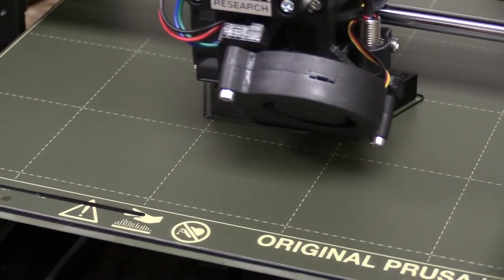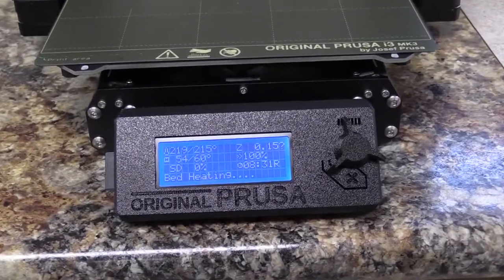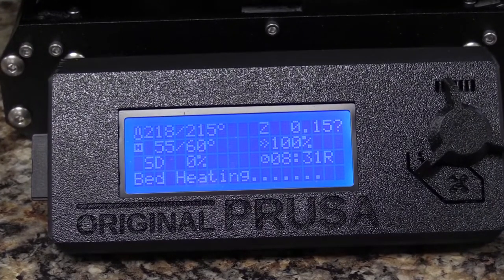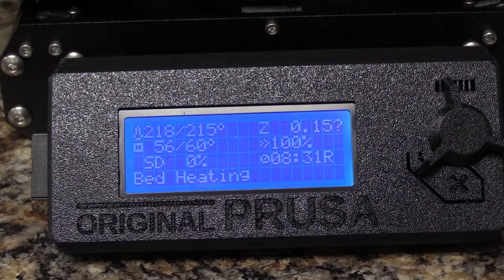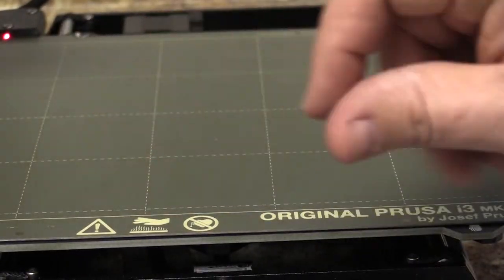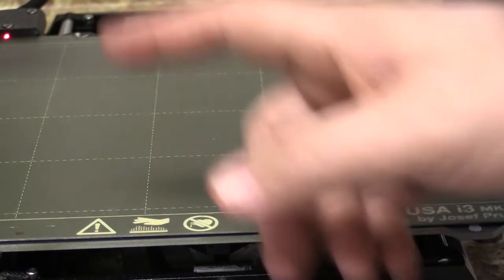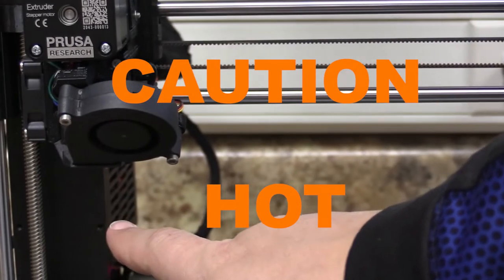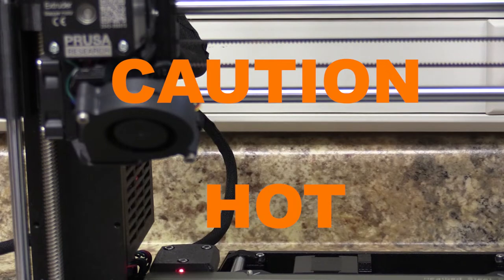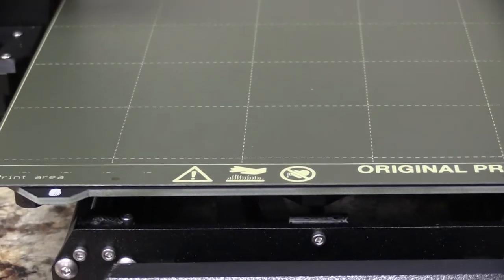Coming back to our printer that we're waiting on, we can see that the hot end is hot enough, but we're still waiting on the bed. The bed is going to be hot, but I can put my hand on there — I wouldn't recommend doing it all the time, but it's not going to burn me. But that 215-degree hot end is definitely going to be hot. That's not something we want to be getting our fingers near or touching at all — that will absolutely burn you. But the table itself should be pretty safe.